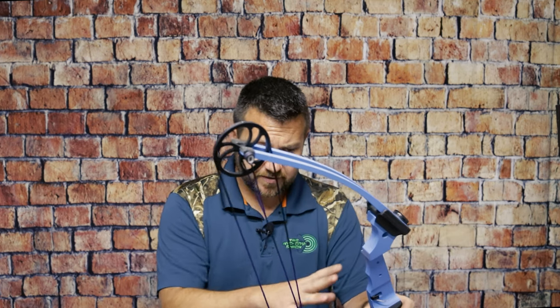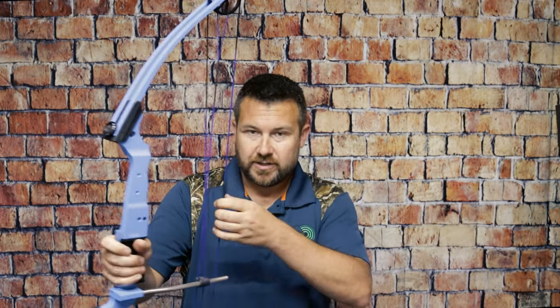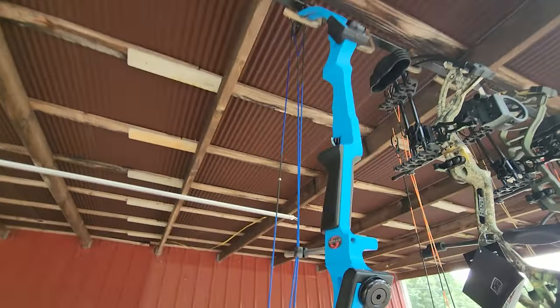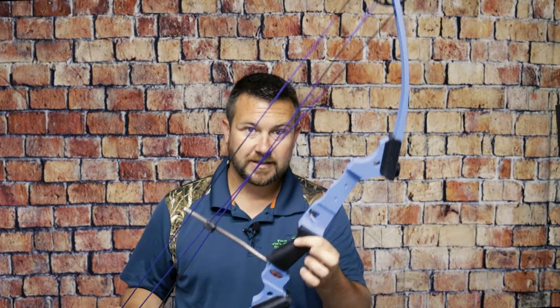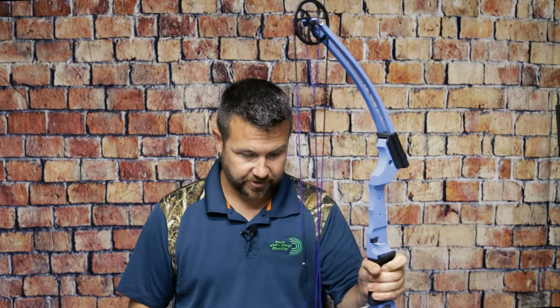If your kid is shooting in the NASP program or interested in it, definitely get a Genesis, because these other bows have let-off and it's a whole different ball game. At the same time, this is not a bow you could hunt with, so if they're not worried about shooting in school, I'd look at one of the other options. The other good thing about this bow — I grabbed a left-handed one off the wall by accident, but anyway — anybody could shoot it. If you've got a family of four and you want anyone to walk out in the backyard and pull it back, this would be the bow. Get a dozen arrows and everybody can go outside and fire it off.